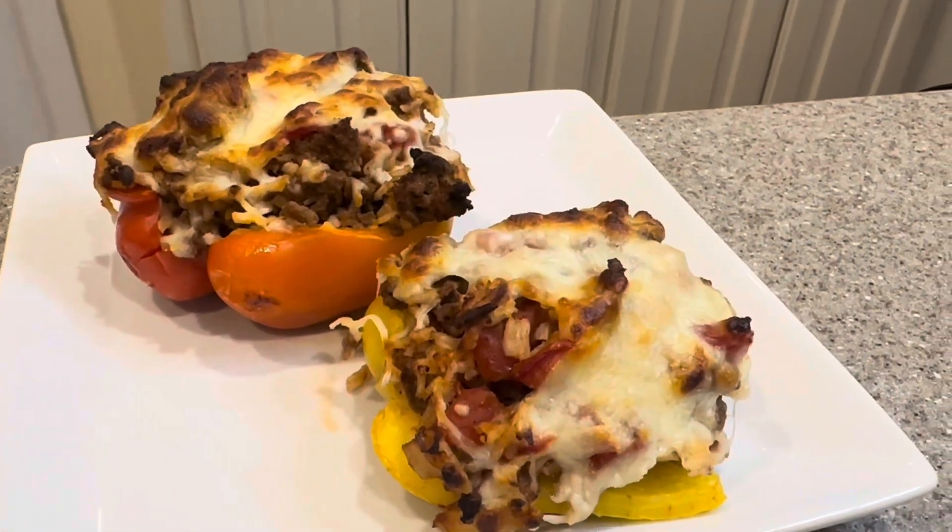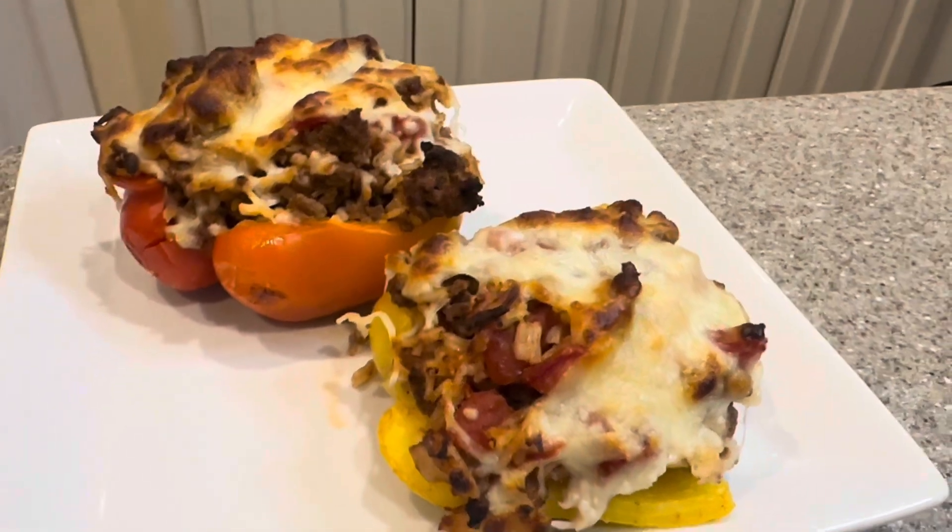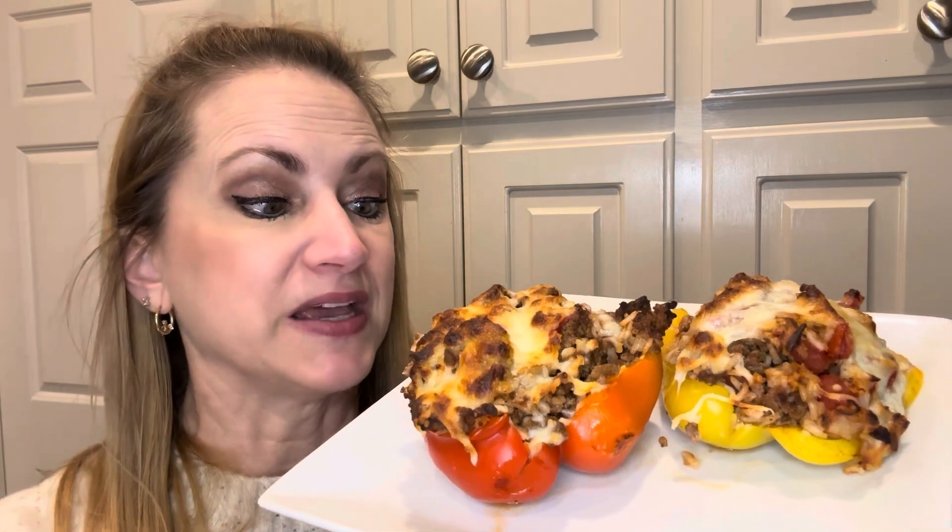Here are our finished stuffed bell peppers. They look and smell delicious — we can't wait to eat them. Our stuffed bell peppers are finished; they look and smell amazing. We hope that you give this recipe a try, and don't forget to like, subscribe, and comment down below. See you next time!